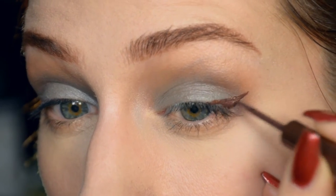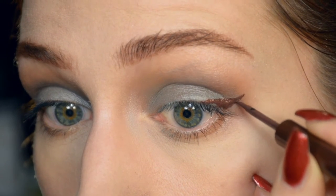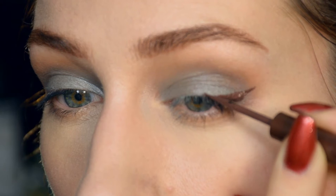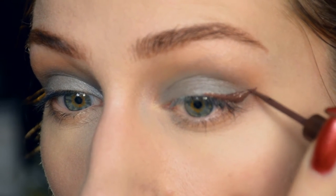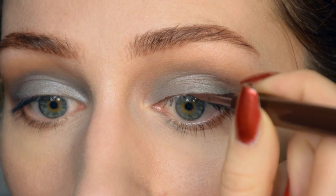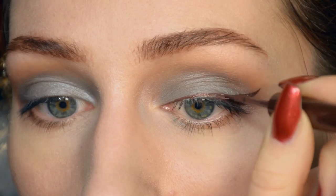Now for eyeliner — I'm going with a brown liner because with my coloring it looks more natural. If you have very dark eyes, dark hair, or dark skin, black eyeliner might look really nice with this look. One thing I always do to add intensity is put a very thin line of liner below my outer corner on the bottom lash line. It doesn't need to be neat or thick — just a small touch to bring up the intensity of the eyes.